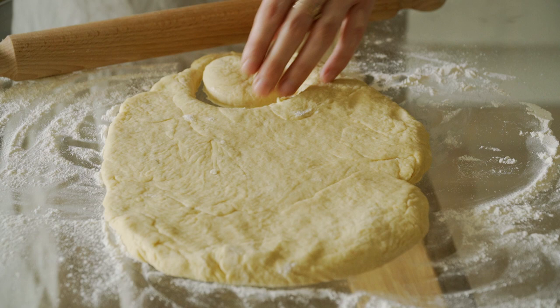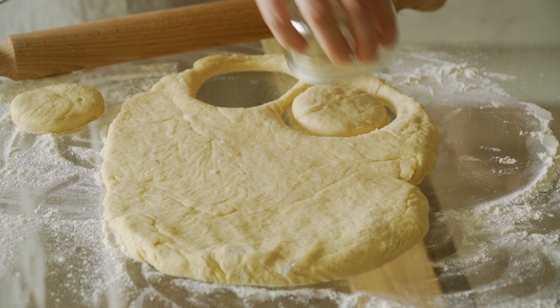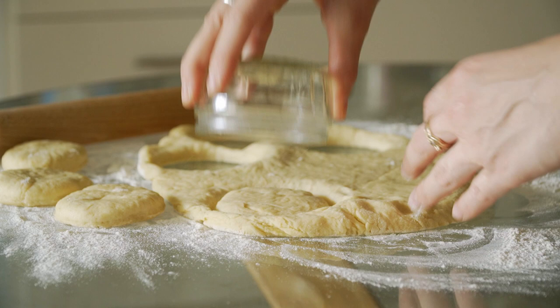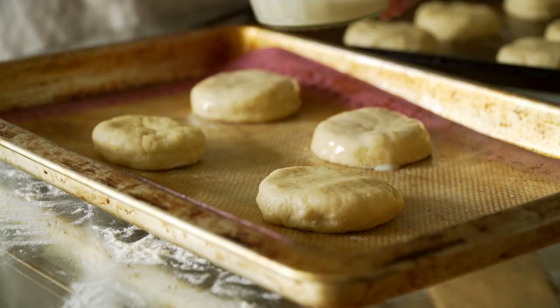Quite often I find that it's the smallest and simplest of things that bring back the happiest memories, and sometimes I find that by going back to the little things that we love to do or that brought us joy as children, it really brings us back to who we are and our own selves.